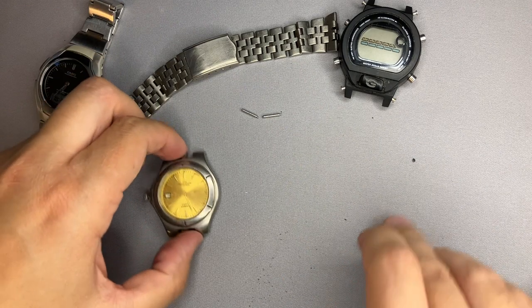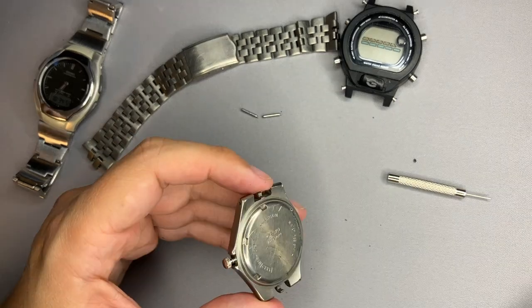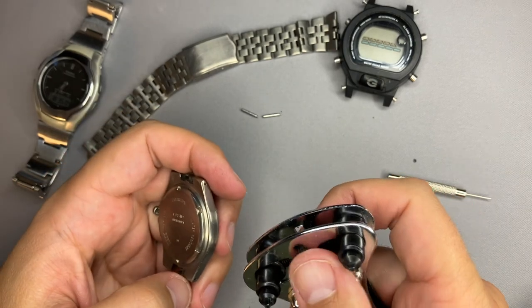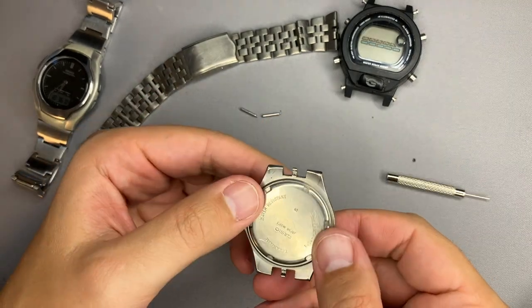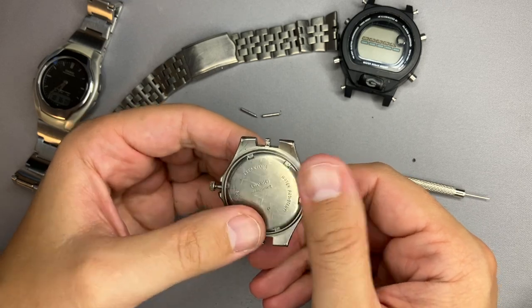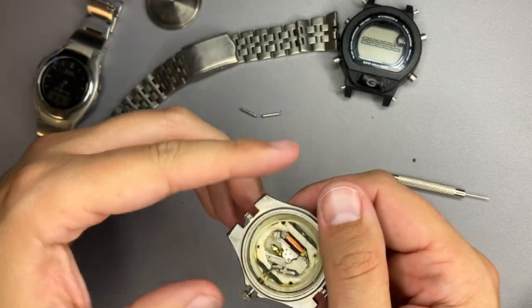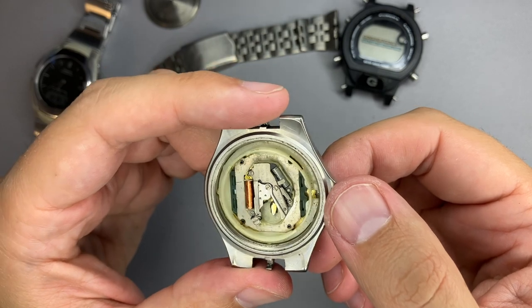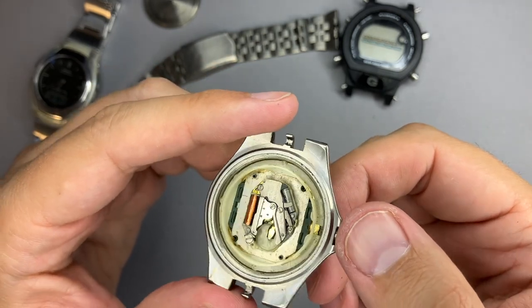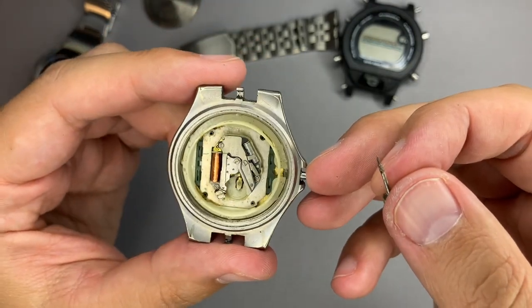Now let's see how we can open the watch. The back case is sealed by screwing, and I have here a small device with which I will open the case. It was very simple - I guess this watch was opened previously, for sure it was opened previously. Now we just need to unscrew it. No rubber seal, no battery in it, so I would not know what type of battery to use. Let me just get a small battery - I think it will fit - just to make sure that it works, although since the crown is out I am having a lot of doubts.